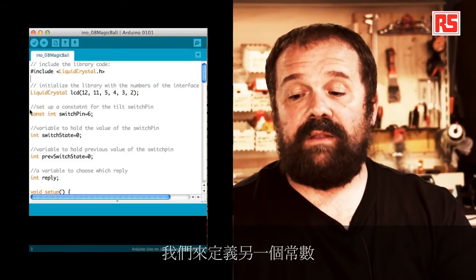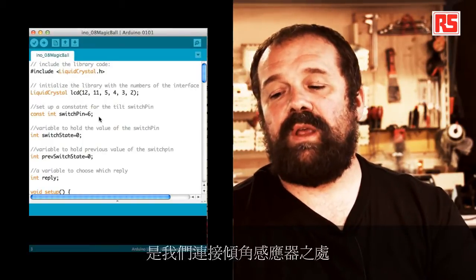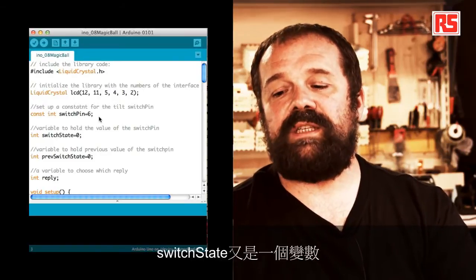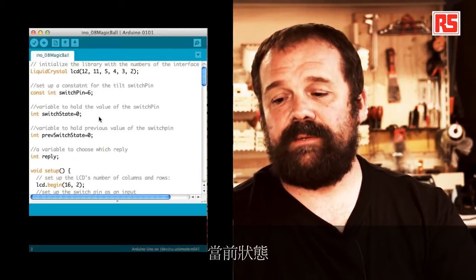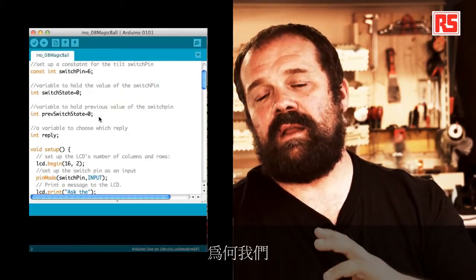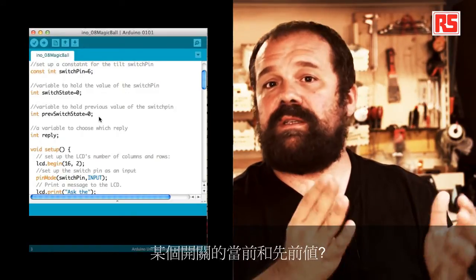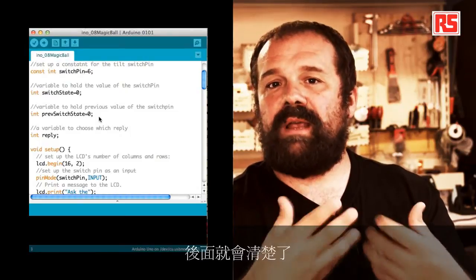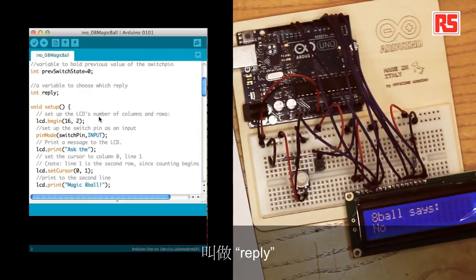We define a constant: switchPin equals 6. Pin number 6 is where we connect the tilt sensor. switchState is a variable used to store the current state of the tilt switch. We also have another variable called prevSwitchState. The fact that we need to store both the current and previous value of the switch will become clear later. Then we have another integer variable called reply.